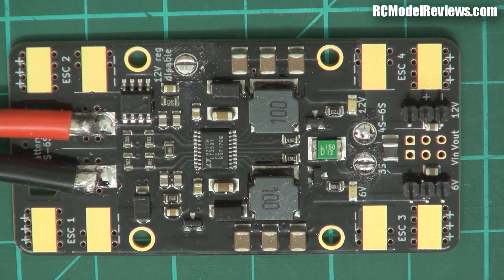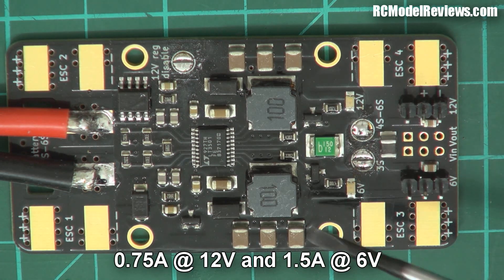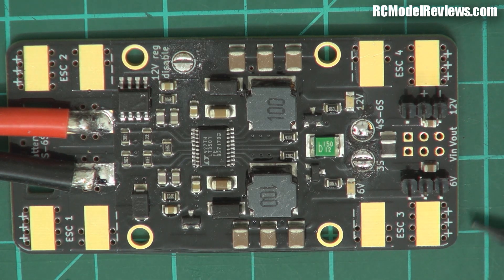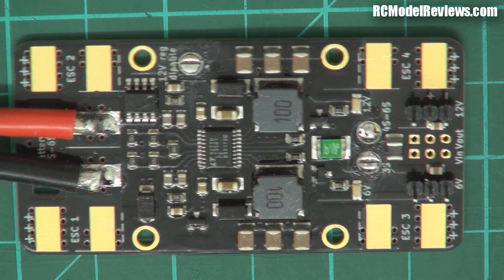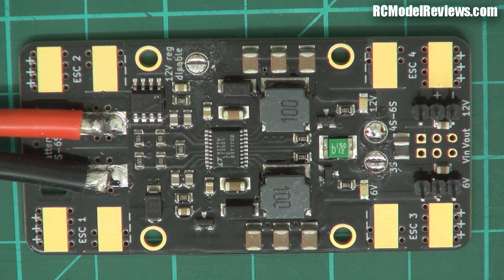I tested the regulated output and it's pretty solid. I think the specs are: around three-quarters of an amp for the 12-volt regulator and one and a half amps continuous on the six-volt regulator — pretty damn good. It'll drive one or two servos but not a whole lot more. It's not really suited to fixed-wing models where you want to run many servos, but for a tricopter it's enough.